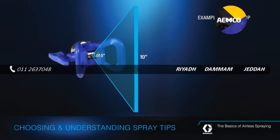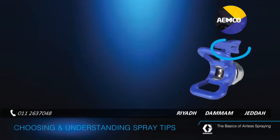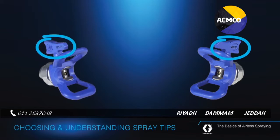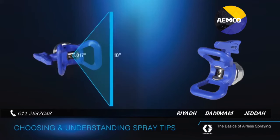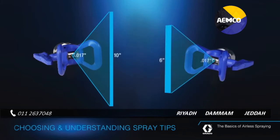It's the combination of fan width and orifice size that determines how thick of a coating you'll spray. Case in point, a 3-17 tip and a 5-17 tip both have the same orifice size — 17-thousandths of an inch. But the 5-17 tip sprays a 10-inch wide fan, while the 3-17 sprays a 6-inch wide fan. Because the same amount of paint is leaving the orifice but being dispersed across a wider fan, the 5-17 tip will deliver a thinner coating with less mil build.